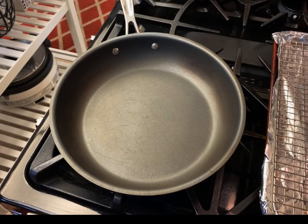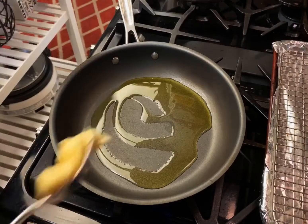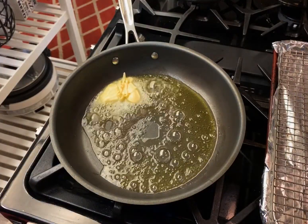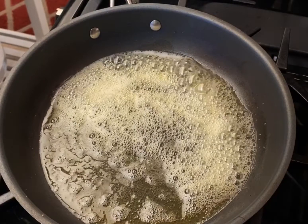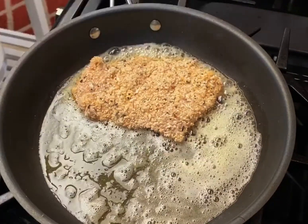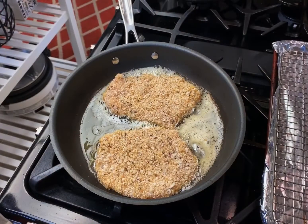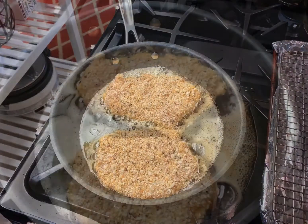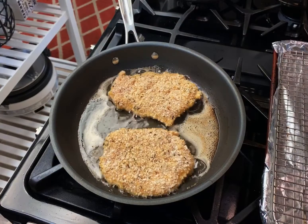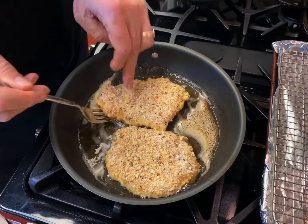Using a medium to large non-stick skillet over medium heat, add 1 tablespoon of olive oil and 2 tablespoons of unsalted butter, and let it melt. Once it's melted and hot, lay the breasts down gently, away from you. Let them cook until just golden brown, about 2 minutes. After 2 minutes, check them — give it another half a minute if needed — then turn.